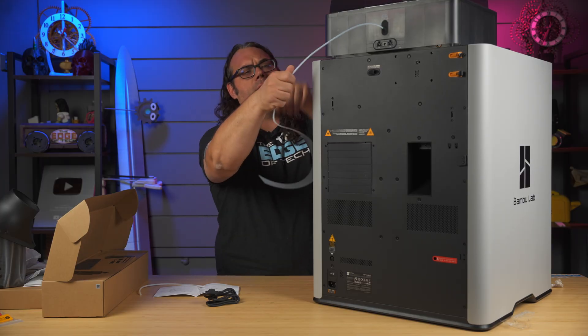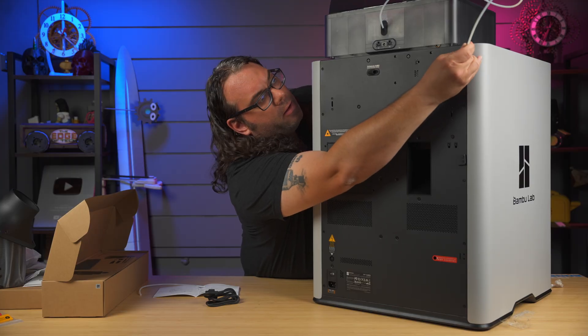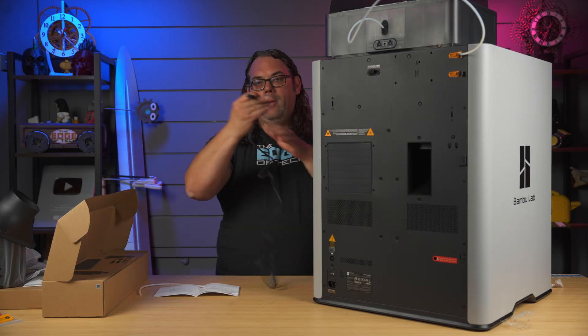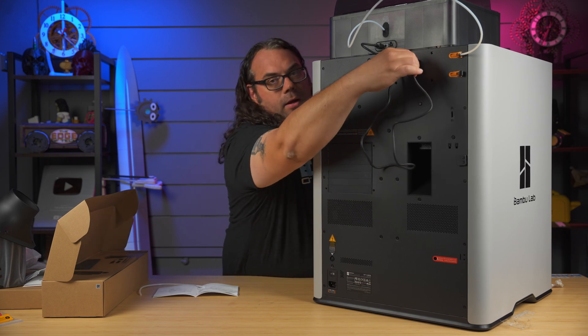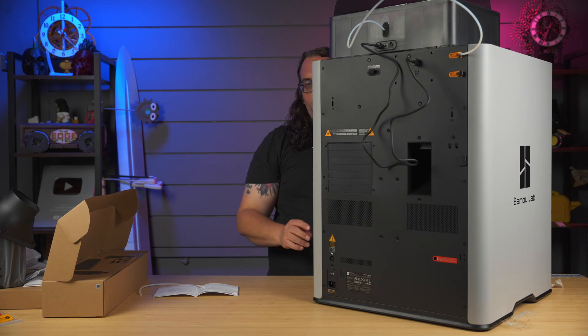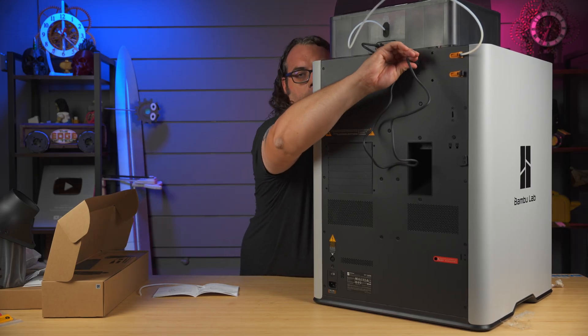I'm going to set the AMS up on top like that. I might cut this cable down — it doesn't need to be this long, but for this video we're plugging it in. I think they give you the long cable in case you want to put your AMS not on top of the printer, like on a rack above or wherever you want to put it.